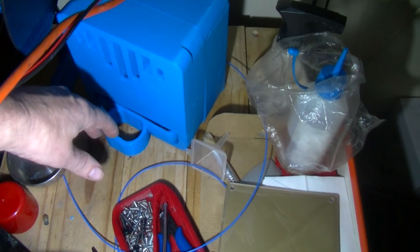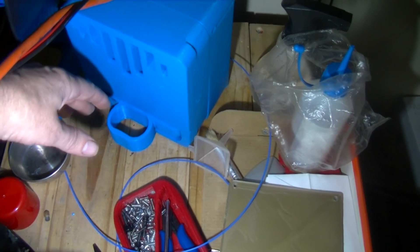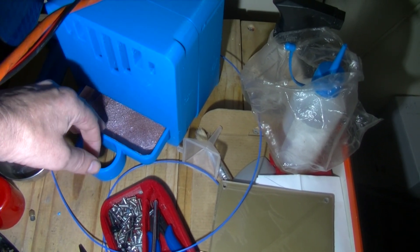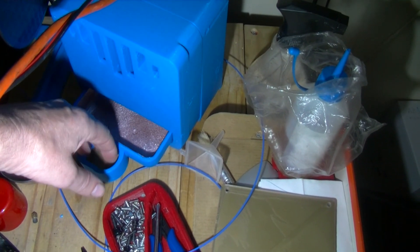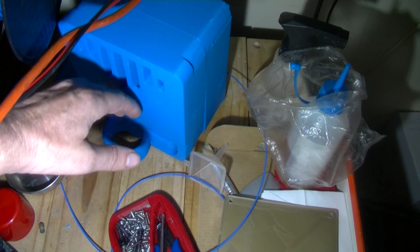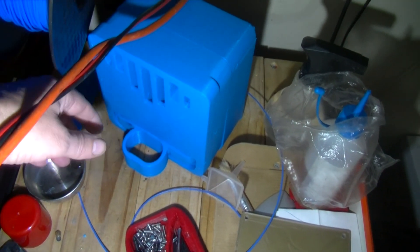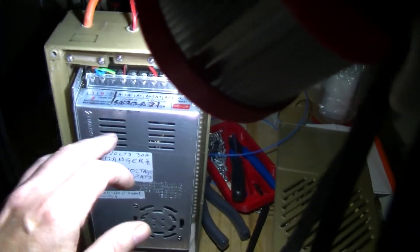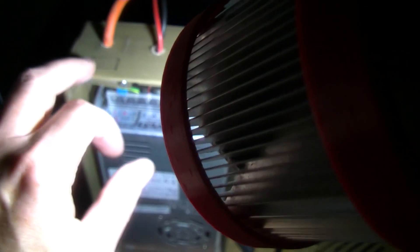Is it a case of the fins getting almost saturated or something? What I intend to do actually is get some nano coating stuff - that's really for cars - and coat that on the fins so that any moisture or water will drip off easier. That is a plan for a couple of days' time. This is my 12 volt power supply and I intend to put a rocker switch in the mains cable going in, so I can turn it on and off.